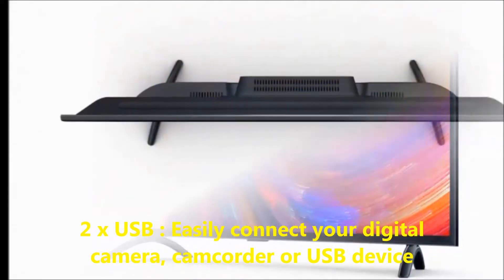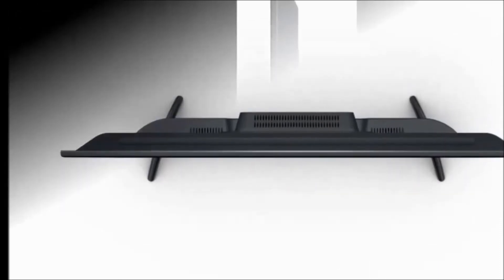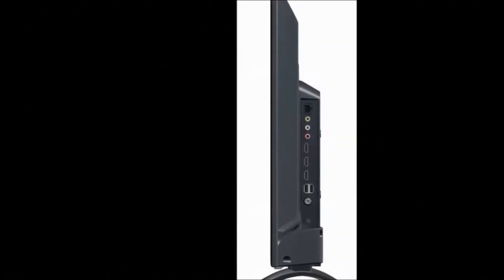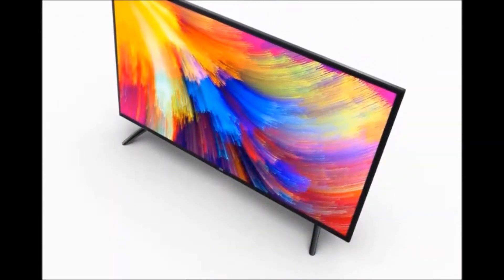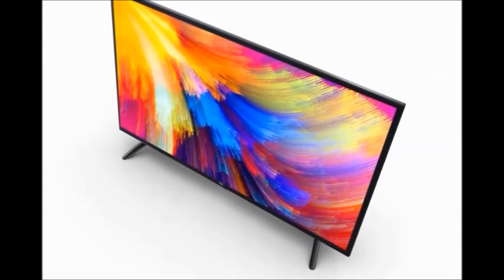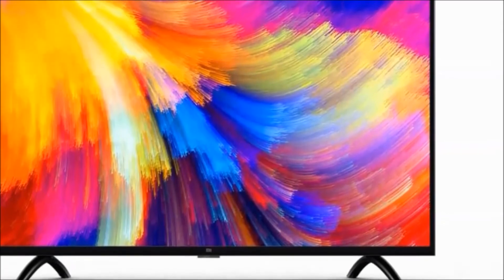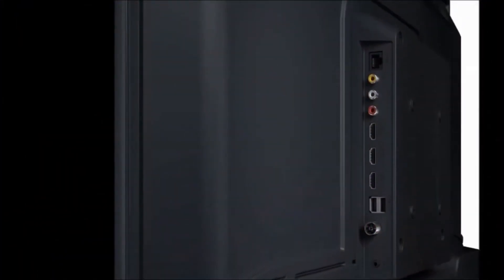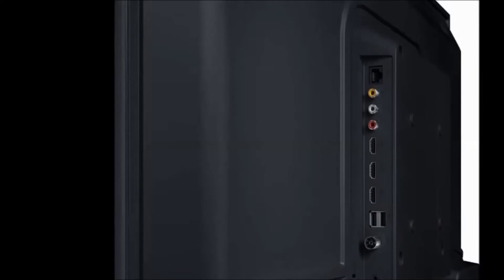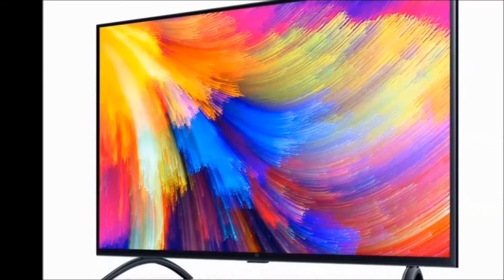In the box we get one TV set, user manual, screws, power cord, and remote controller. Model name is L32 M5-AI, display size 80 centimeters which is 32 inches. Smart TV features: number of cores for processor is MLogic 64-bit quad core, RAM capacity 1 GB, storage memory 8 GB.